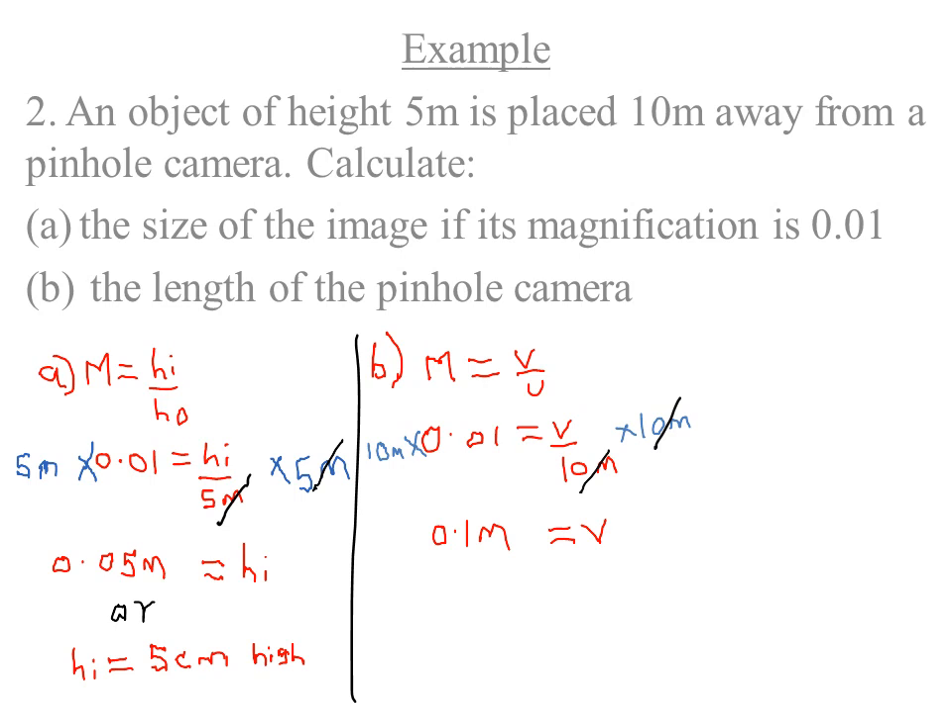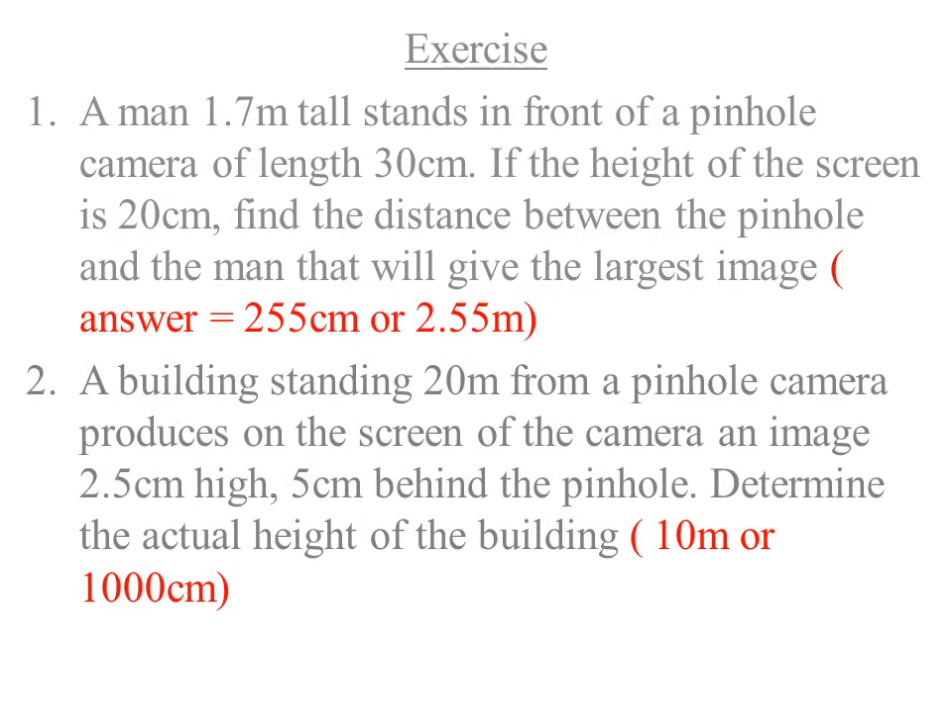Here is an exercise for students. Question 1: A man 1.7 m tall stands in front of a pinhole camera of length 30 cm. If the screen height is 20 cm, find the distance between the pinhole and the man for the largest image. Expected answer: 255 cm or 2.55 m. Question 2: A building 20 m from a pinhole camera produces an image 2.5 cm high on a screen 5 cm behind the pinhole. Find the actual height of the building. Expected answer: 10 meters.